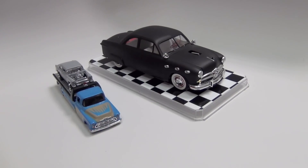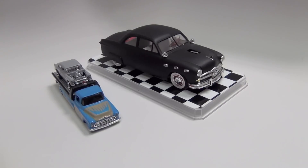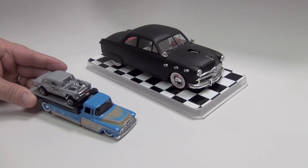Hey everybody, welcome back to another Cranky show here in the laboratory with Dr. Cranky and Igor says hello. Got a couple of things that I want to talk about this morning. I got this in the mail from a wonderful, wonderful Cranky head out there.